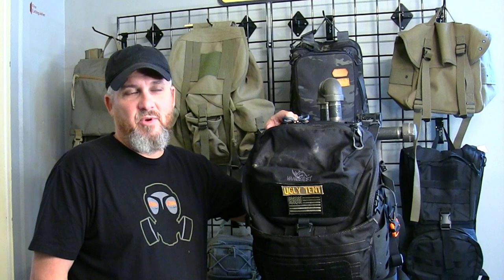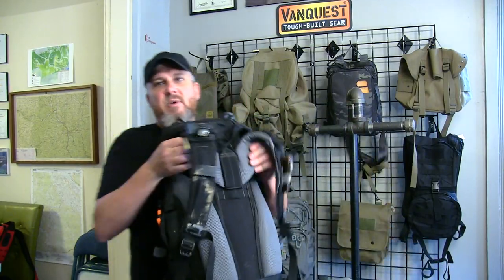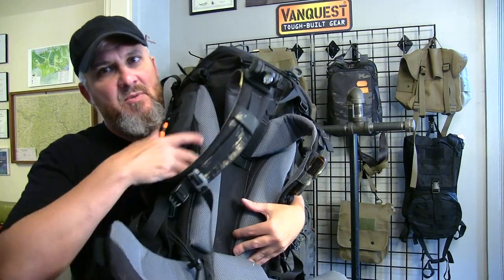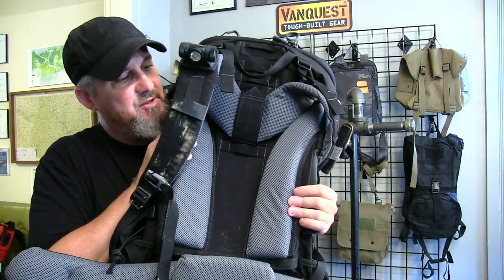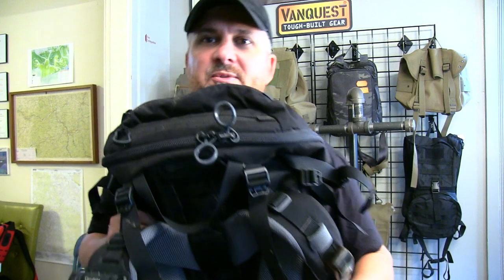We did some extreme cold wilderness adventures — probably the coldest I've ever been in my life with my buddy Bob. But anyway, we're going to talk about internal frames and frameless packs. This is an internal frame pack — you can see it's got stays inside here, either plastic or some kind of wire system against your back to keep its shape. It'll stand up on its own. You don't see the frame system, that's why it's called internal frame.